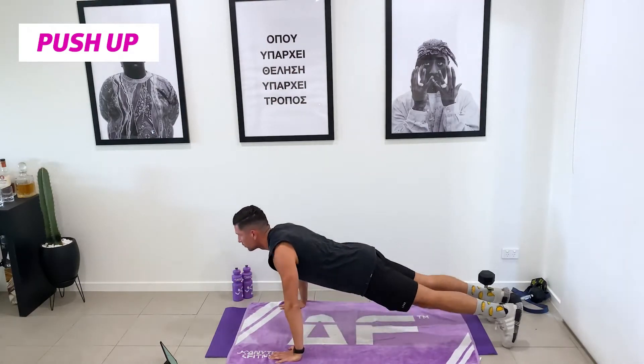Last exercise — our bent-over rows. Keeping that back nice and straight. Trying to tuck those elbows in to our side. Two, one, go. We're down and rowing up, full extension, big squeeze, shoulders back. Trying to hold that pencil between our shoulder blades. We don't need to go fast on these movements — because we're doing it for such a long period of time, we want every movement to be as efficient as the last.